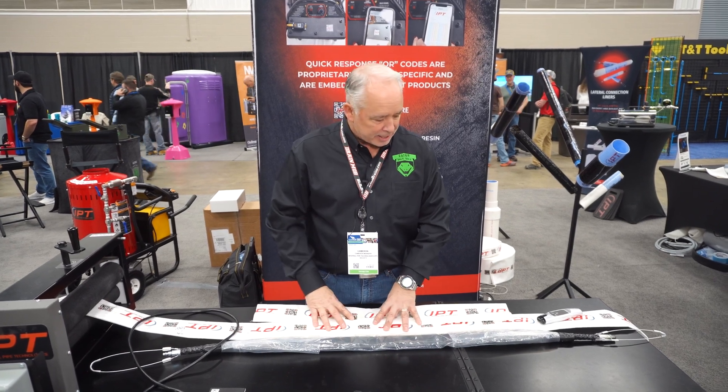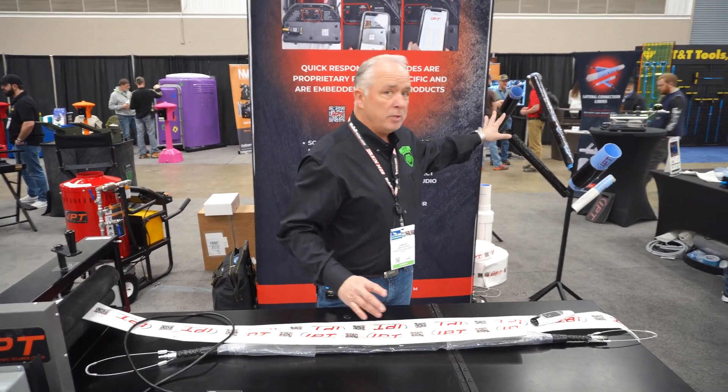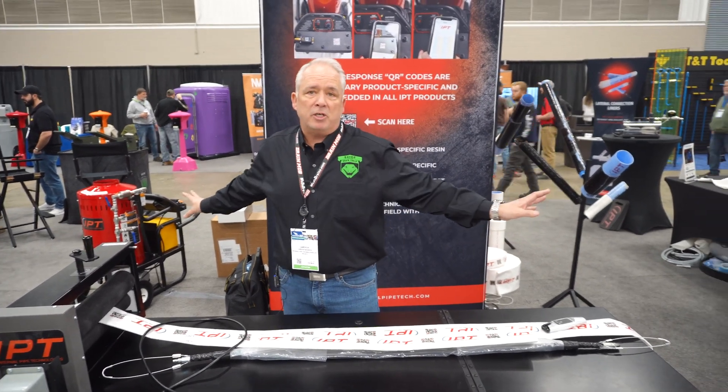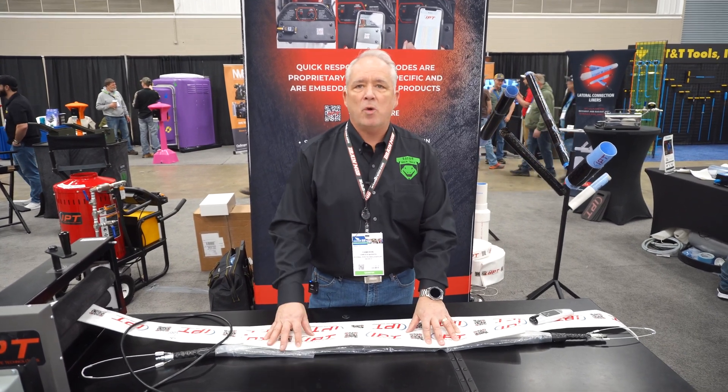What we do is put that epoxy in there, pull the system into place, and inflate it. We can do ambient cure, steam cure, or hot water cure. Hot water and steam cure we can do in less than one hour for a length of pipe; ambient cures run anywhere from two hours up to six hours.